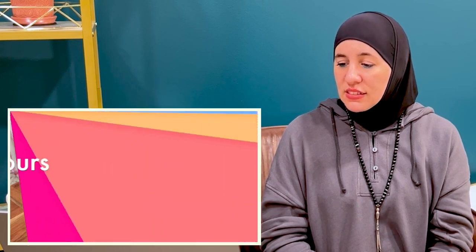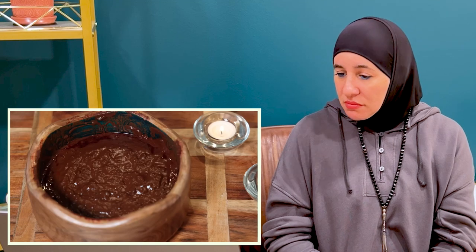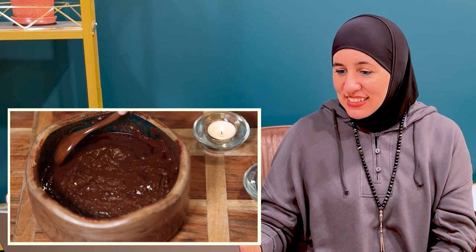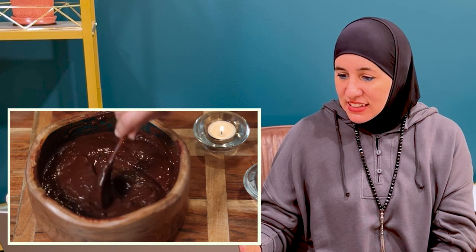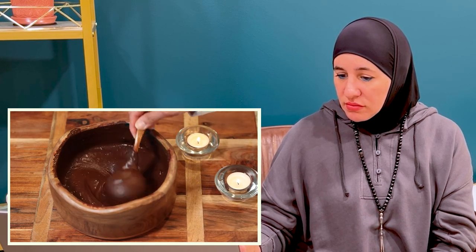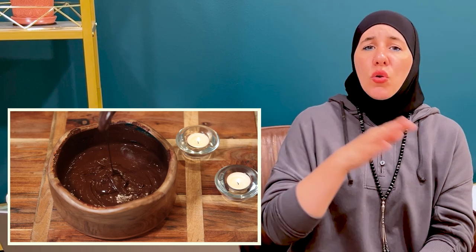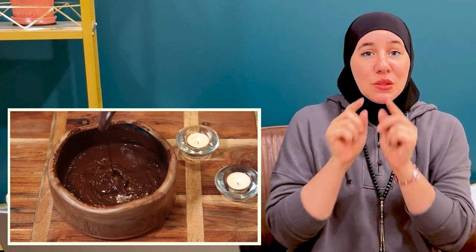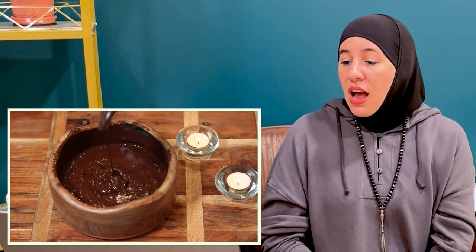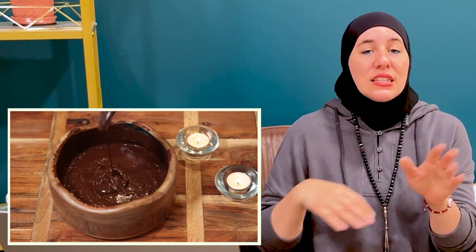I'm just going to cover it up and let it sit for a couple of hours so it can dye-release. Alright, three and a half hours have passed. I can already tell — when you see a cluster of water on the surface, that's your sign of dye release. I'm going to mix it in and check the consistency. Just by mixing it in we got all the lumps out. It looks beautiful — doesn't need any more water. That's a really nice, creamy, smooth consistency like full-fat yogurt.